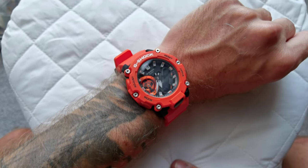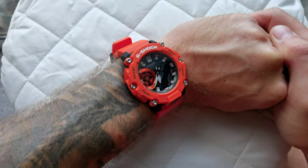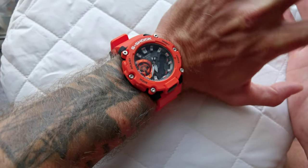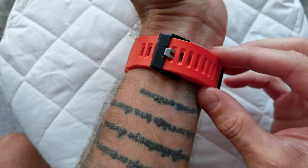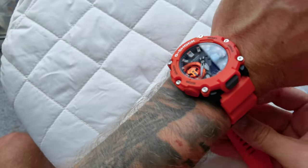Hello guys and welcome to my channel. I know it has been a while since the last video I have posted. I've recently bought this watch, the Casio G-Shock. I never had any G-Shocks in my collection, and I didn't have any orange watches either, so I said I'm gonna give it a go.